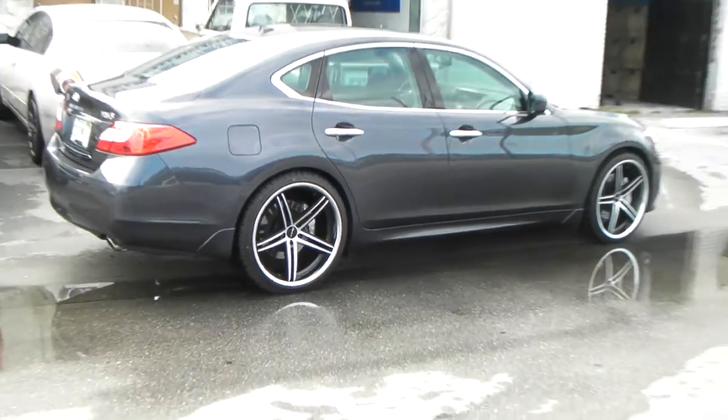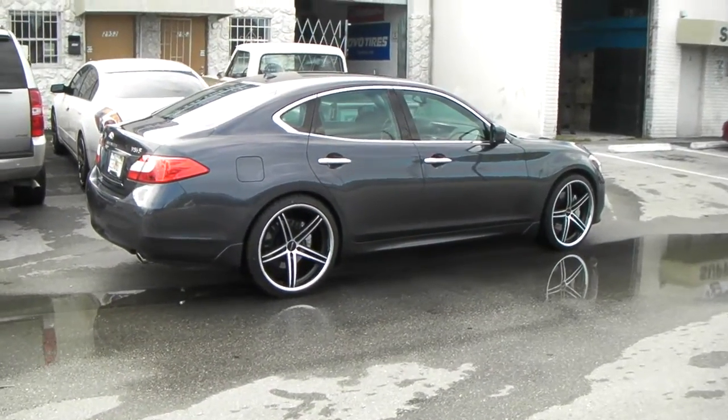Great looking wheel, nice looking vehicle. This is your boy KB from Double Tires TV signing off.